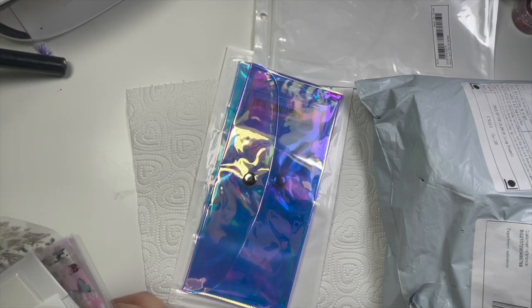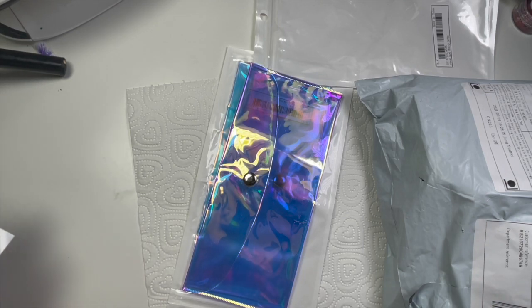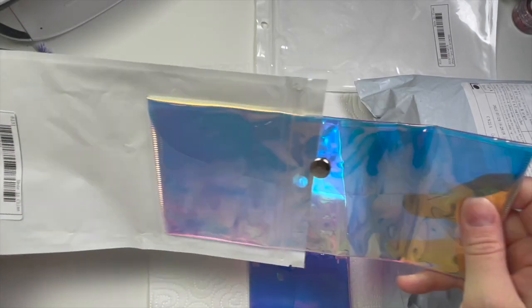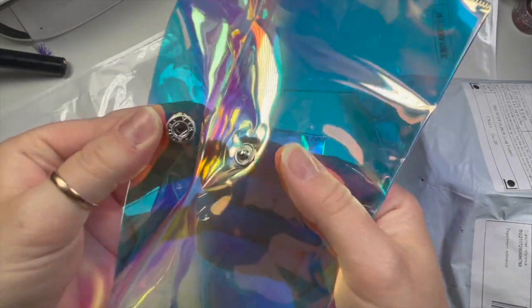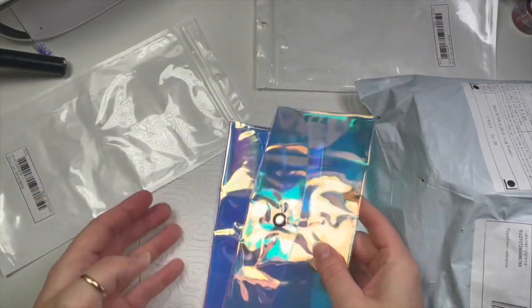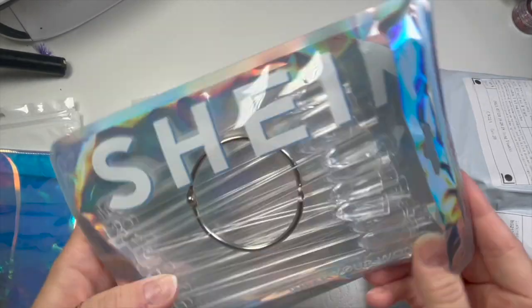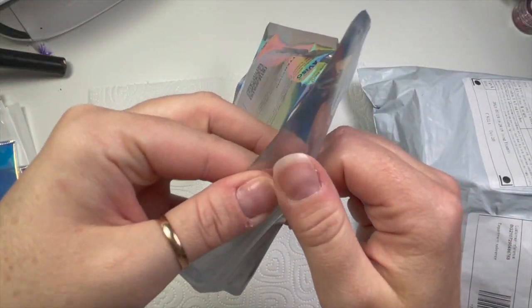So what I thought I would do was use these to put the bigger stickers and decals in. I thought I bought more than two but clearly I did not — they were only like £1.99 each. I thought I'd have one for just Christmas, you know, wintry Christmas ones, and then the other one I think I put branded things in, because I've got loads of branded stuff.